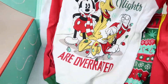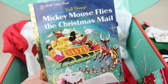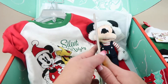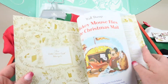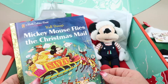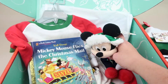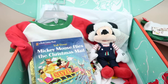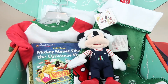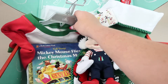The book is 'Mickey Mouse Flies the Christmas Mail' — I consider myself a Disney expert and I don't know this story! All the stickers are based on this book, which is really cute. So we have the stocking, pajamas, book, and themed stickers.